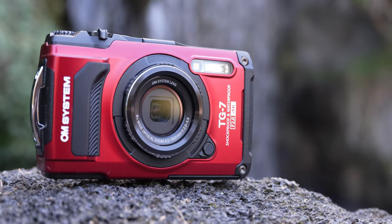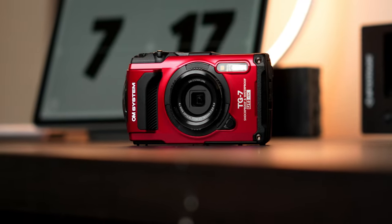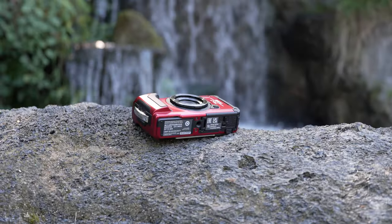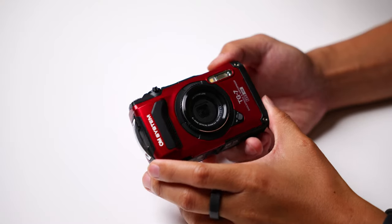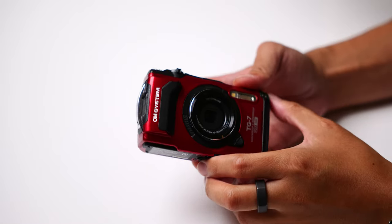A point-and-shoot camera, but make it tough. That's basically the MO of the TG lineup from OM System, the brand formerly known as Olympus. I've been a big fan of Olympus and now OM System for years, so I was really excited when they reached out to work together on their latest point-and-shoot — one that can literally withstand pretty much all of the elements. But that doesn't mean I still can't have fun with a rugged camera that just keeps trucking along.